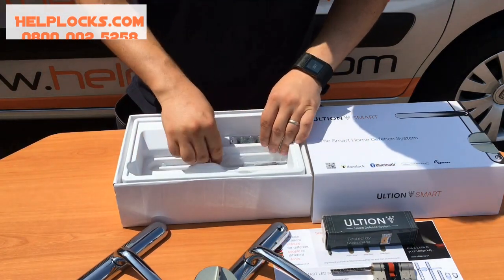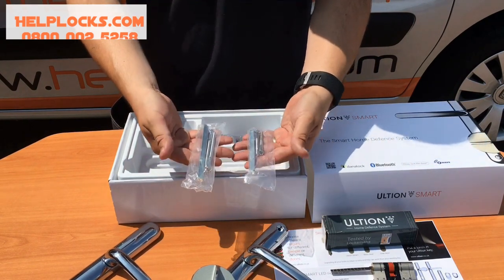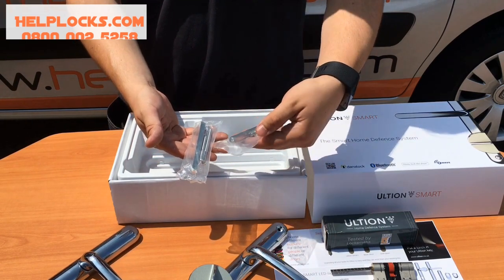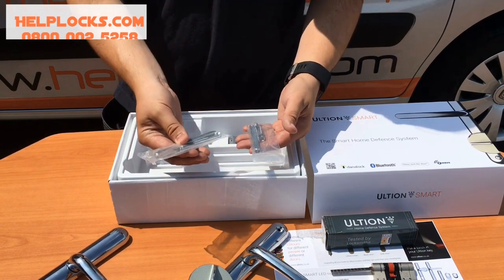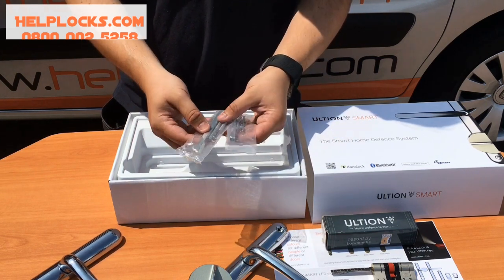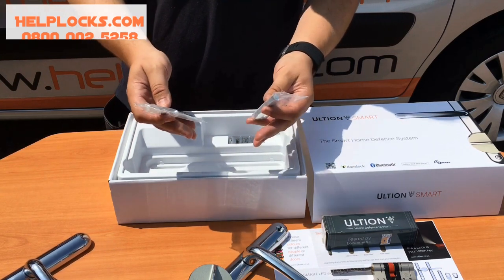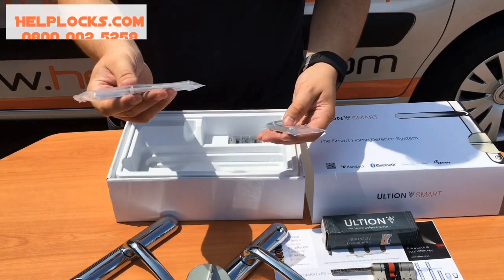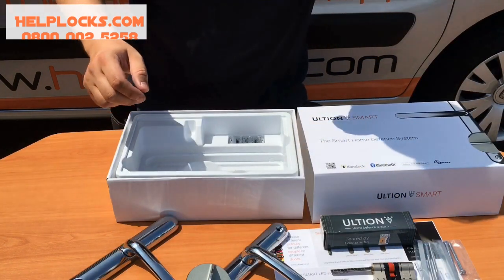We have a choice of spindles — a long and short spindle, and long and short screws. It's brilliant that they're supplying both. The short spindle is going to be a perfect fit for a composite door. If you're fitting this to UPVC, you'd fit the long spindle, and depending on the size of the UPVC door, there may be some where you might just have to cut the spindle down a little bit. It's good to have the two options.